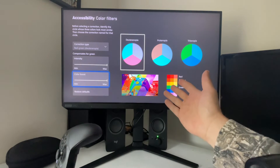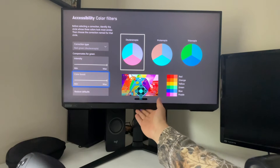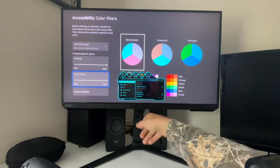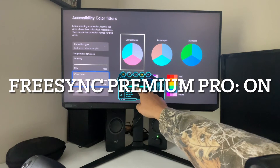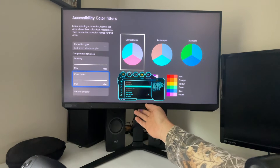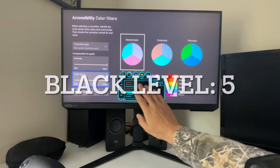We're just going to want to change some settings on the monitor itself. Going straight to the menu, we're focusing on the game and picture menus. Under game, you're going to want to turn on your FreeSync Premium Pro — that's going to allow your 120Hz. Your black equalizer, I set that to 5, which is right in the middle.